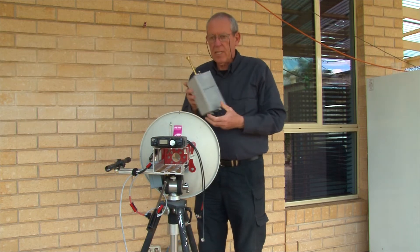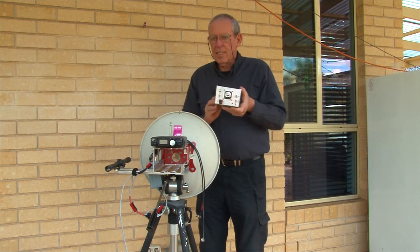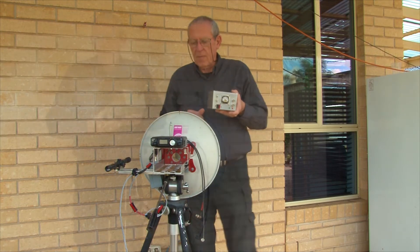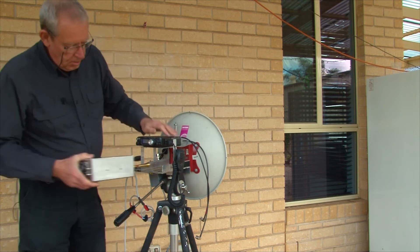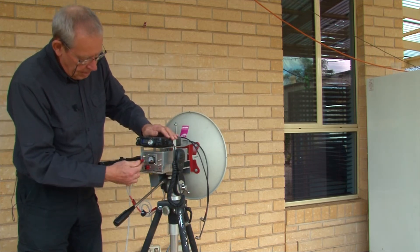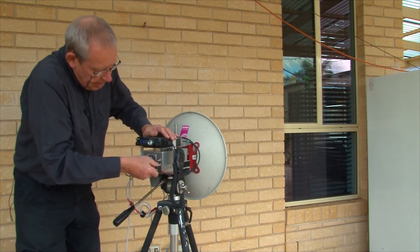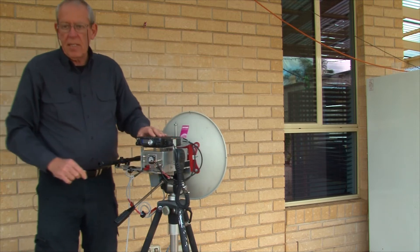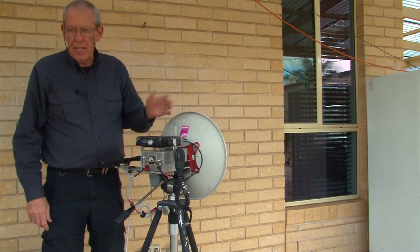The transverters are all built into a common size die-cast box, like this one. This is the 24 gigahertz transverter — feed horn at the front, and connections and switches on the back end. To put the transverter into this dish, we just slide it into the cradle, connect up DC power, connect the 10 meg reference and IF coaxes, turn it on, and we're ready to go.